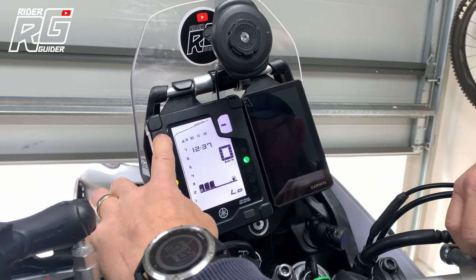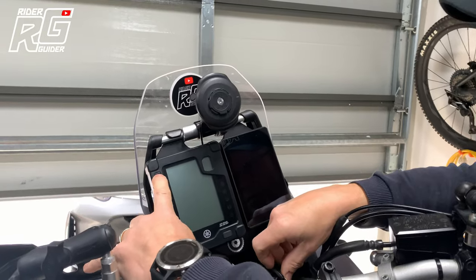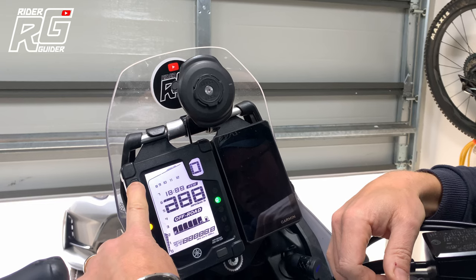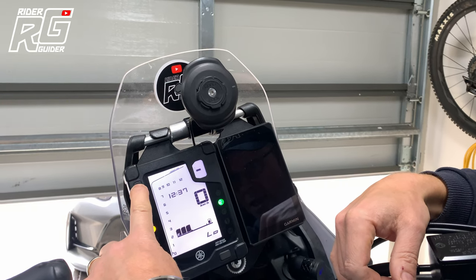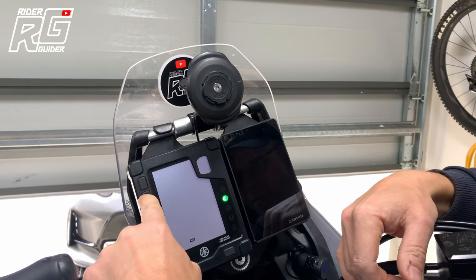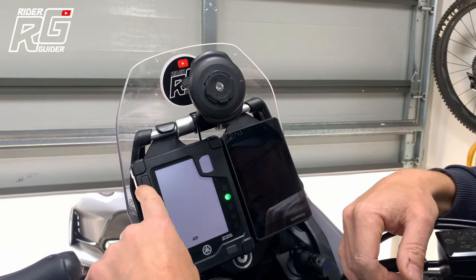Should we just go again? Ignition off. Press. Turn the ignition on, keep it held. Keep it held. There we go. I'm happy with that. Let's go with that one.